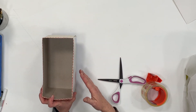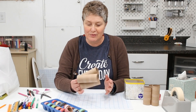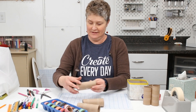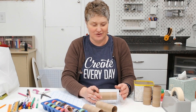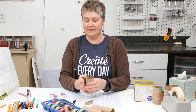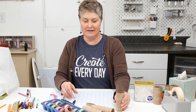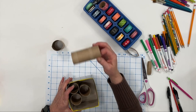Now my box will be more durable and that washi tape will be stuck down — that orange polka dot is pretty cute. And now we'll cut the toilet paper rolls to four inches. These toilet paper rolls usually have some lines of glue on them to help guide you to make a straight cut. It's okay to fold it in half to make that cut — they'll spring right back.